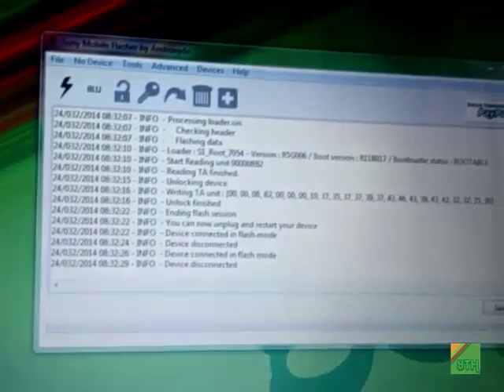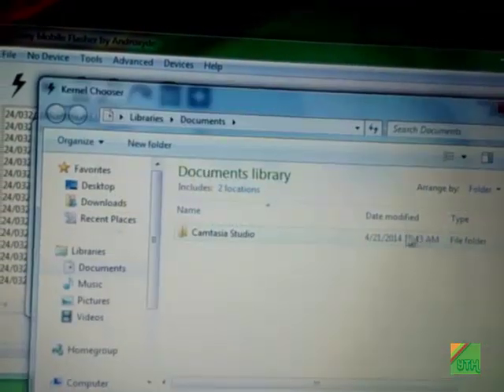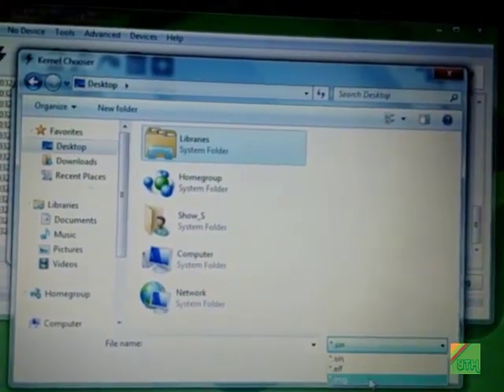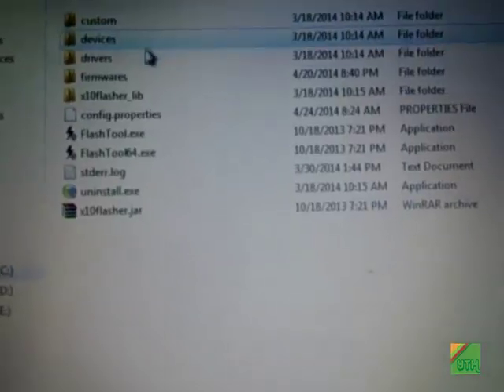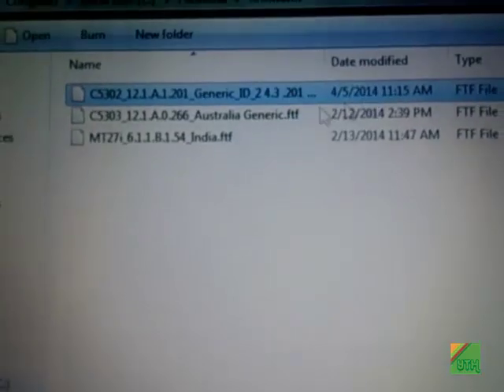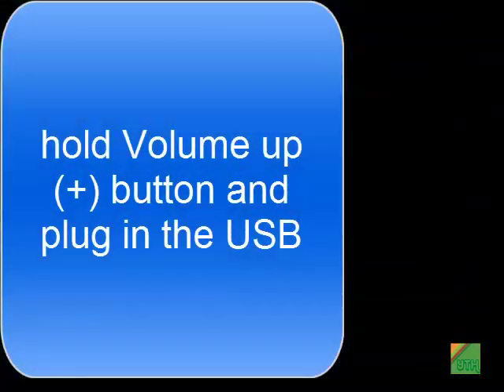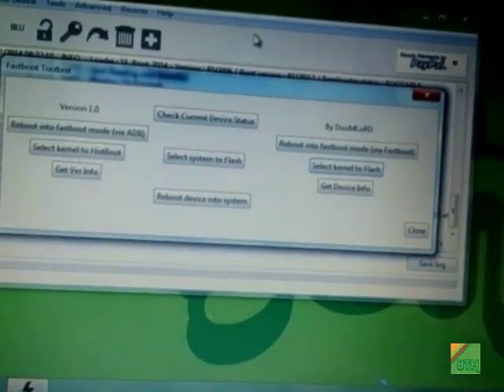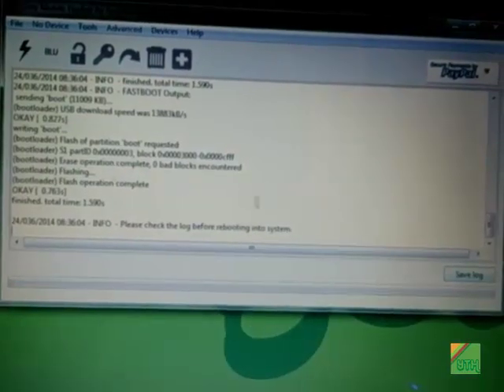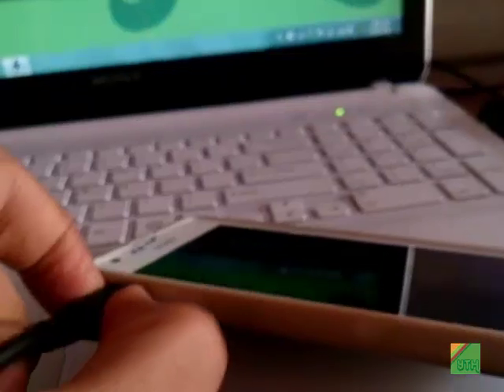Now power off your phone and go to fastboot mode in Flash Tool. Go to the desktop and select the file with the .elf extension — you can see the kernel is there. Connect your phone into fastboot mode, but be sure you have your phone's generic stock firmware so that if anything goes wrong you can flash it. To go into fastboot mode, hold the volume up button and plug in the USB cable. A blue LED light will light up, notifying that the phone is connected in fastboot mode. Open the kernel and it will install — you can see '0 bad blocks encountered'. Unplug your phone.